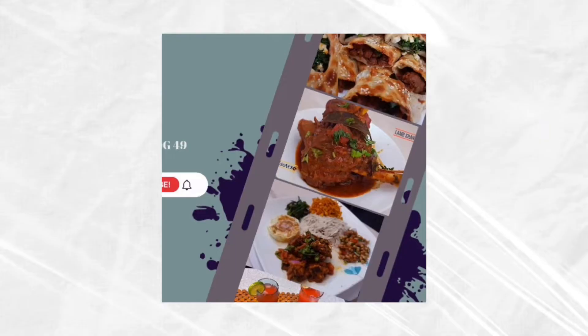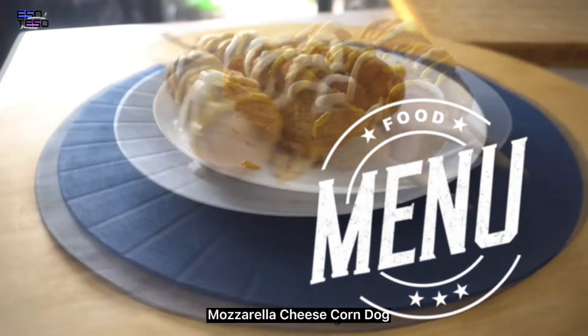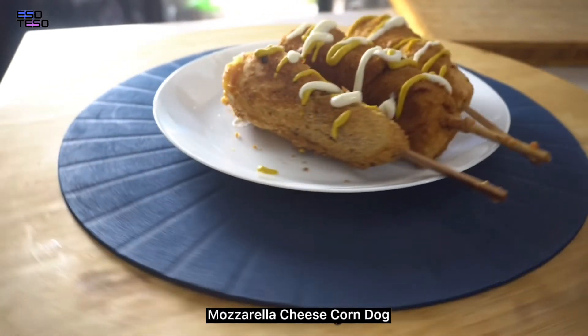Hello, welcome to my channel, Yeso Tesuma. Today, we are making mozzarella cheese corn dog. This is Korean street food. This is a good thing.